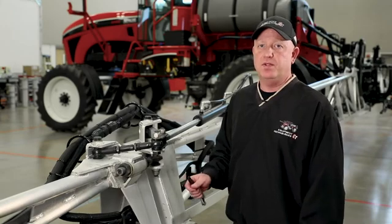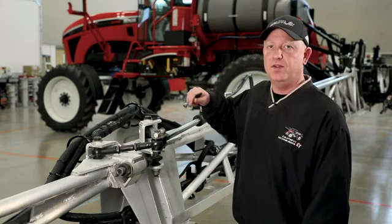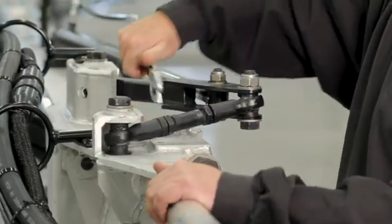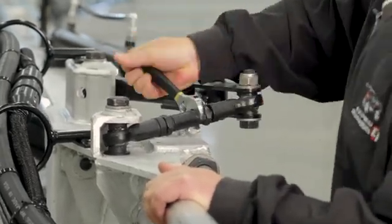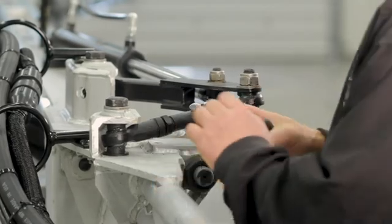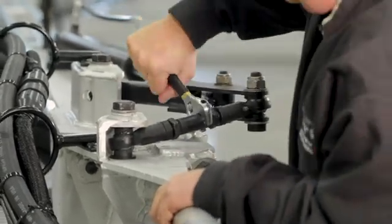Once the inner and outer booms are level and straight we need to retighten the turnbuckle until we remove the two millimeter gap between the top bolt and the inner boom. Once the gap is removed we need to continue to tighten the turnbuckle to put a little resistance or force on the cylinder. That will ensure that the inner and outer sections are tight. Once the booms are level, straight, and tight.